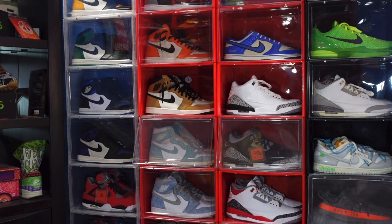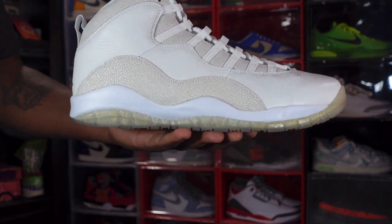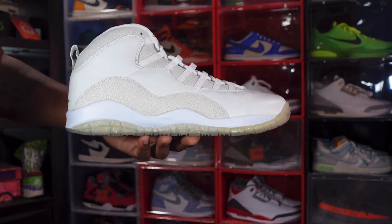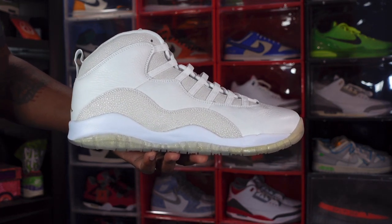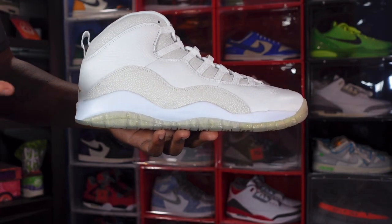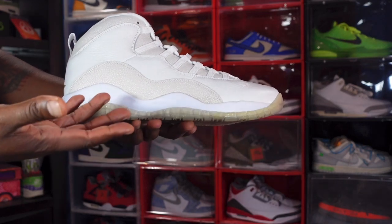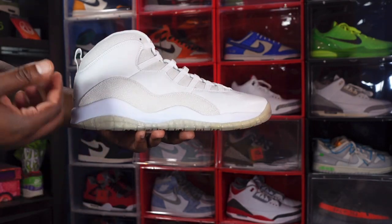Without further ado, let's get into the shoe. Yes guys, we have the Air Jordan Retro 10 OVO in the white colorway. It did come in another colorway as well — it did come in black — but we're gonna look at the white pair today. Let me know what you think of this sneaker. It is a hidden gem — it was a limited release back in late April of 2015, a pop-up shop in Los Angeles. Then they did another limited release on OVO's website in September of 2015 as well. However, both releases were very limited. Happy to get my hands on a pair from Lavish Life Sneakers.